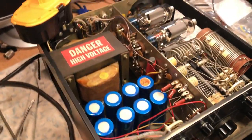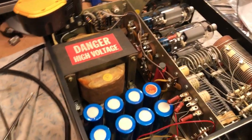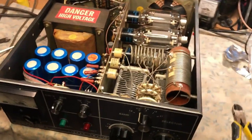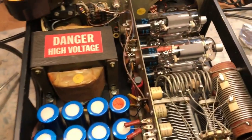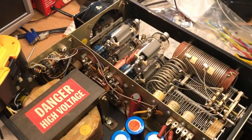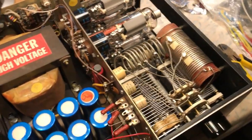This particular unit was actually given to me as partial payment for some repair work I did for a gentleman on his FT-901DM. He inherited it from an elderly ham who passed away, and this unit was given to me.